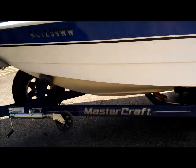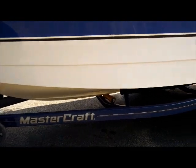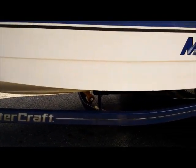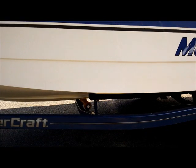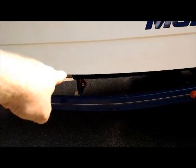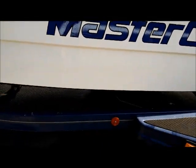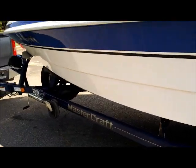This is an MS-210 trailer, 2005. The bunk configuration for the Meristar 210 is obviously different than this X1-205 hull, so we had to elongate the bunks into this cross member here — just got flat bar, set the boat on the trailer, pulled it up to the right spot, welded it in. It trailers really well.